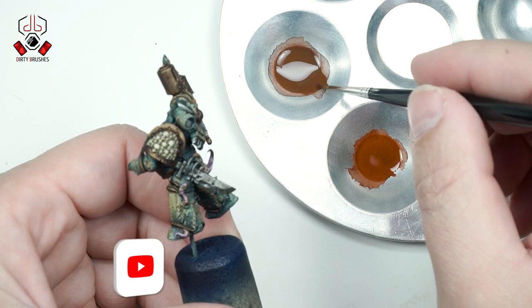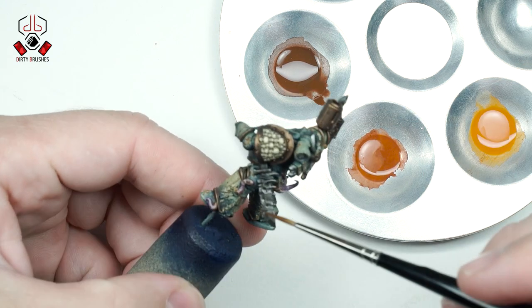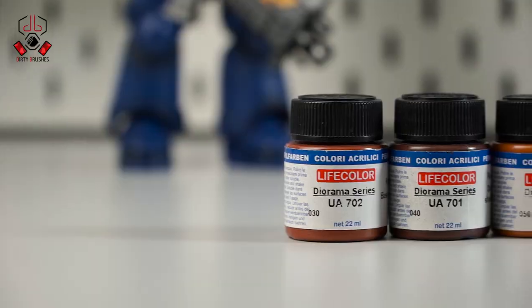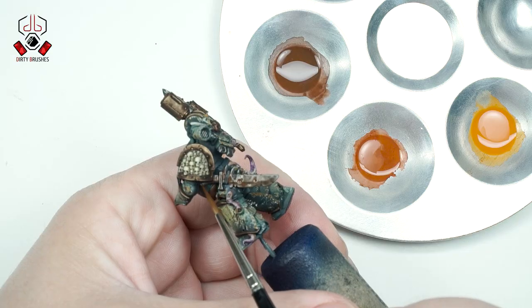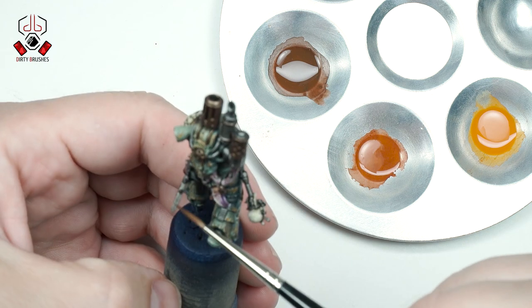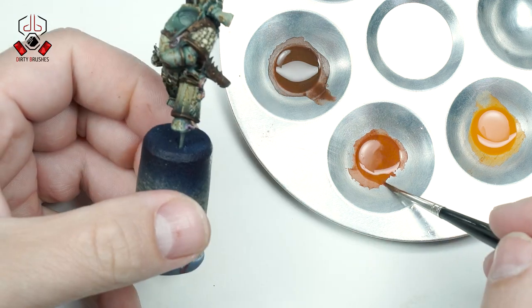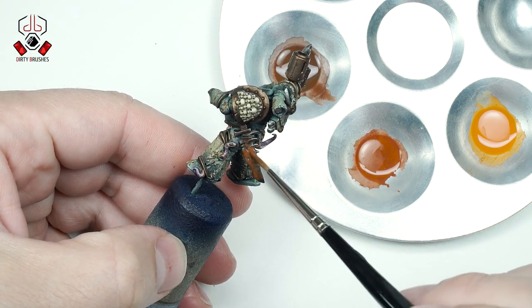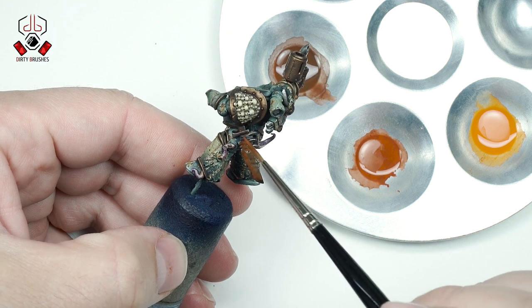Time to add some rust effects on the silver parts of the model. This time I decided to show you another way — not with enamel paints but with acrylics. I will use 3 rust tones from Lifecolor, diluted to a wash consistency. I start by applying the darker tone first and work up to the lightest. I don't let the previous paint dry completely and mix them while they are still wet.